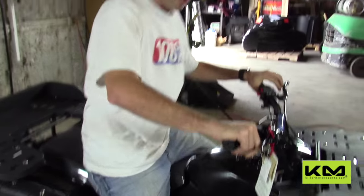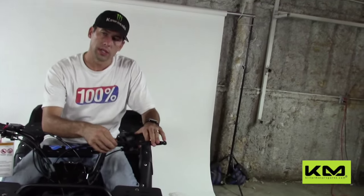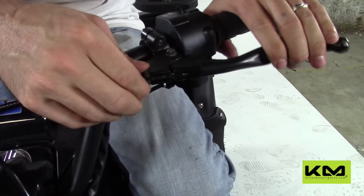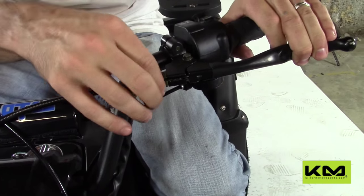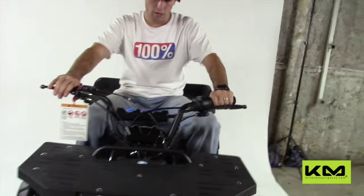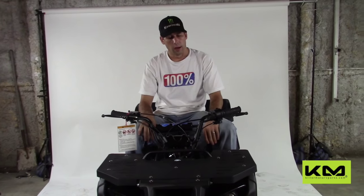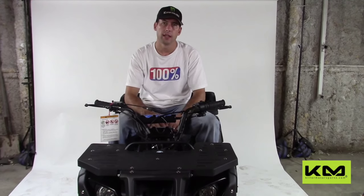On the clutch, there is a clutch perch and you can adjust it right here to make the clutch tighter. This will get loose eventually. Twist this out to tighten the cable, because the cable will stretch over time, and that's going to allow you to have a properly working clutch.